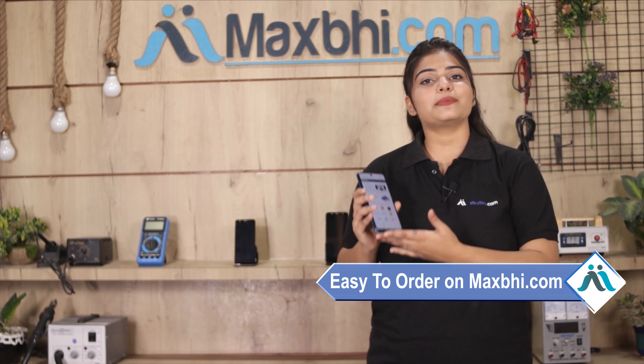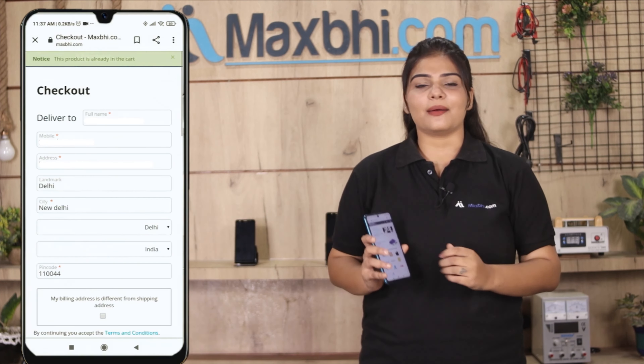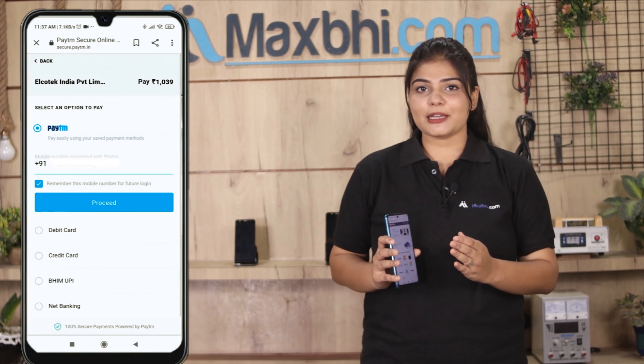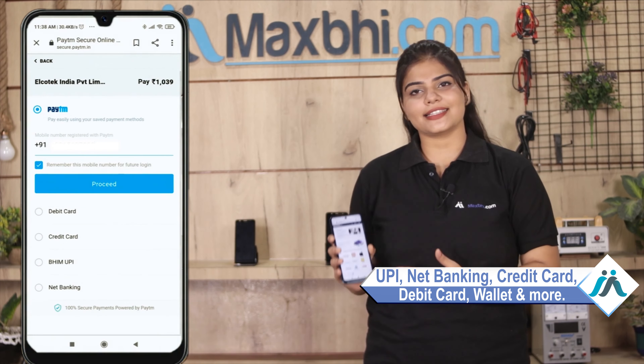Ordering from MaxP.com is very easy and simple. Visit our website MaxP.com, click on the product page, enter your name, mobile, and address, and click on order. After that, you will see our Super Secure Payment page, where you can pay using almost every type of payment method, such as UPI, Net Banking, Credit or Debit cards, Wallets, and more.